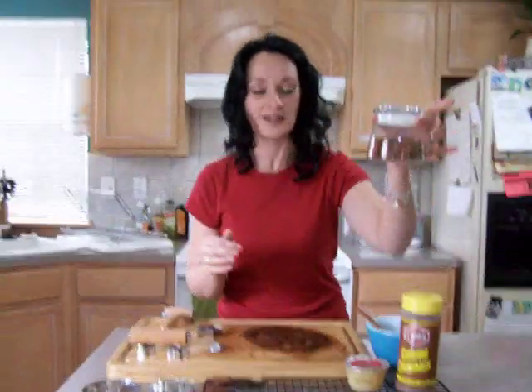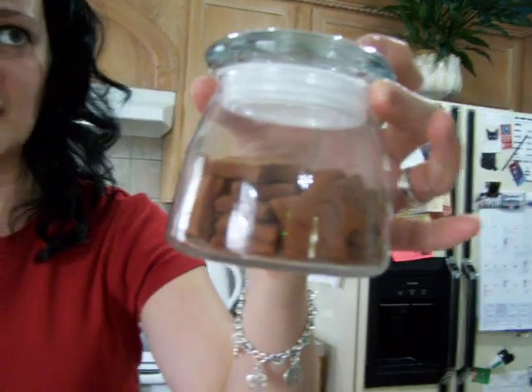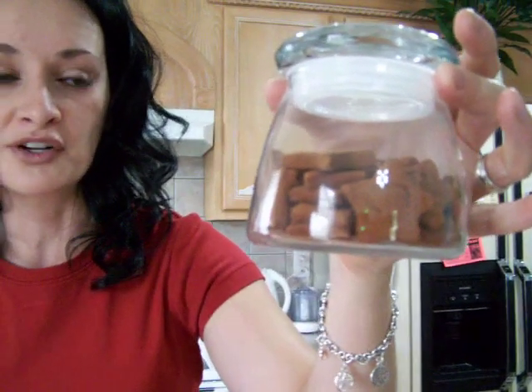Last year I gave these as a Yule gift to some of my friends. I bought this little jar at Hobby Lobby for about a dollar and just filled it with spell stars — I think I did 26 spell stars so that they had 13 for each moon, for the coming year and for the new moons as well.